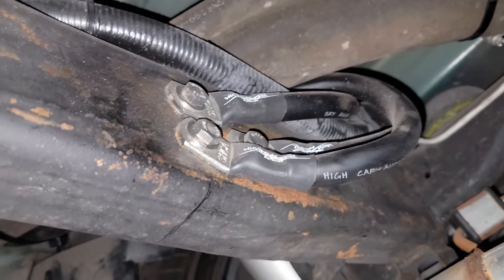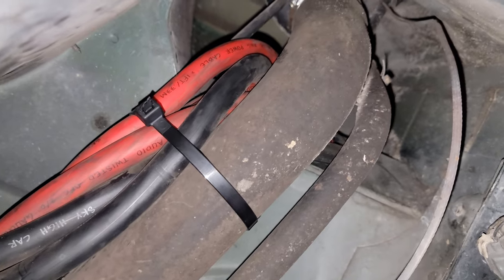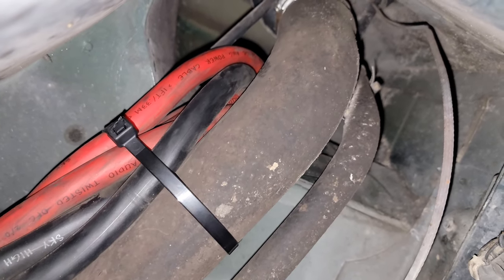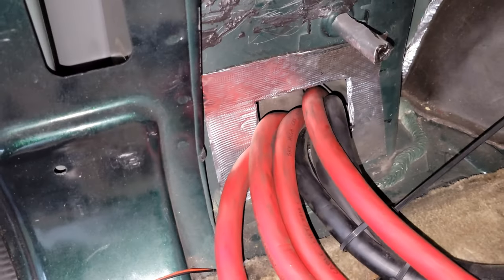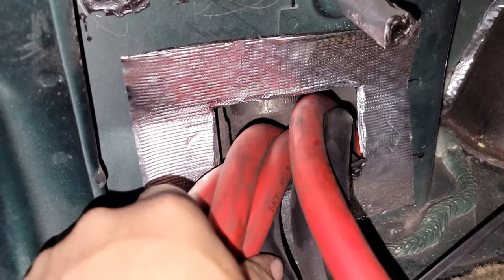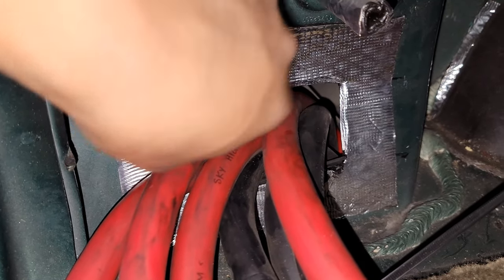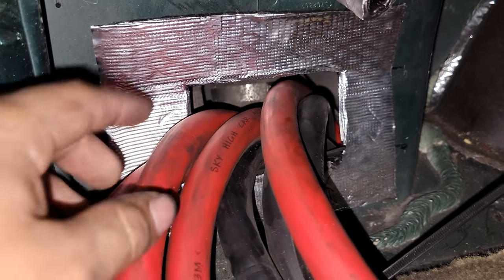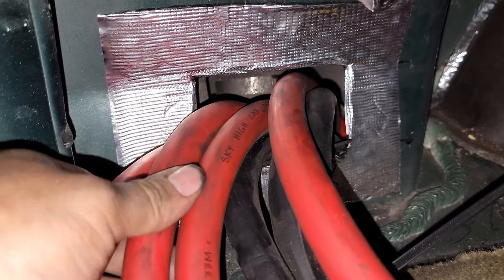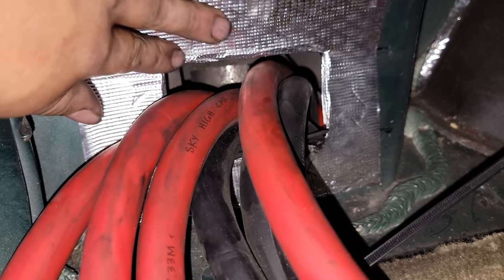That's my third ground. Then you follow them up through a hole that I cut — they come out through this hole that I made. I have some Dynamat right here so you don't cut the power wire jacket. I smoothed this edge out and just put this for extra protection.